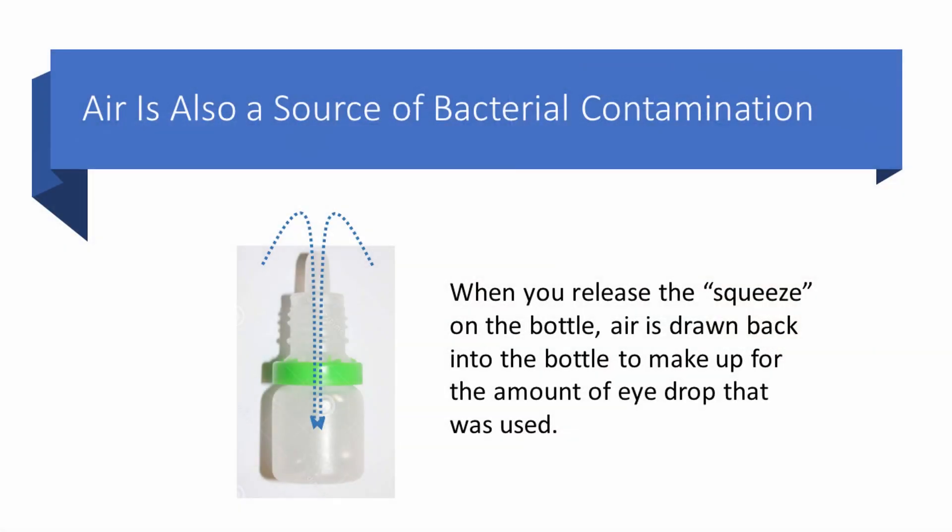Air actually also turns out to be a source of bacterial contamination. And once again, when you release the squeeze on the bottle, air is drawn back into the bottle in the same volume as the eye drop that you squeezed out.